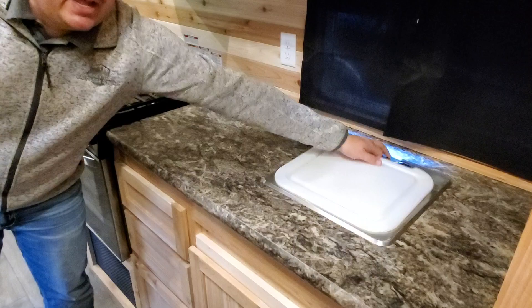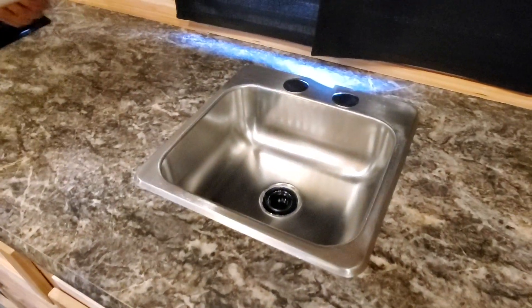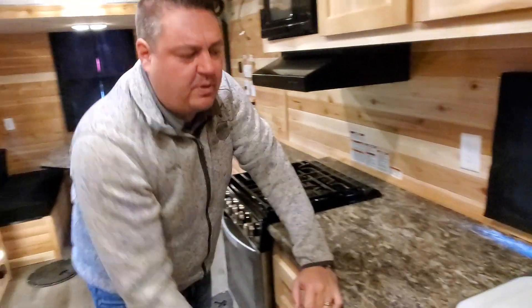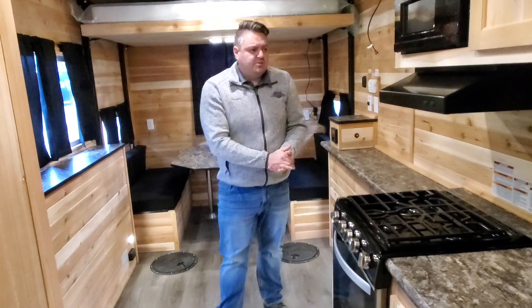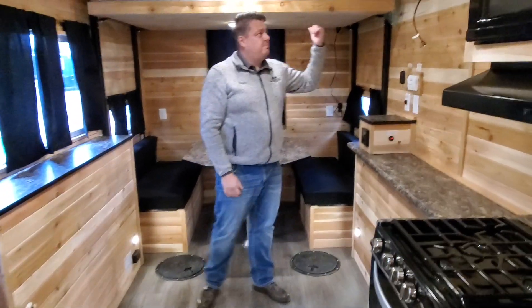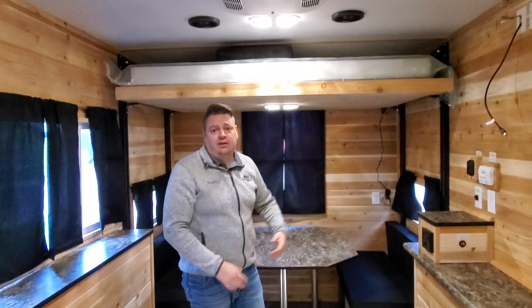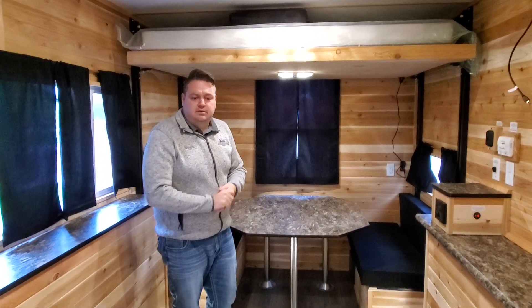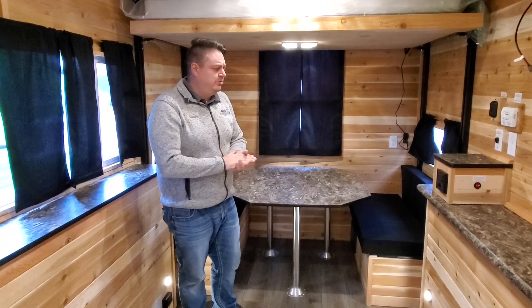This house has a sink, but this specific model does have the gray water bypass, so you can actually drain outside as well, which is pretty cool. Stove, oven — pretty standard stuff up there. Then we get into the back and we actually have an electric lift bed, which just completely opens up all the space. I really do like that.